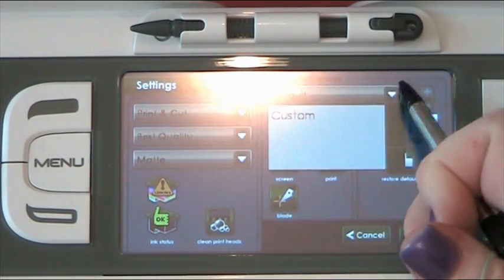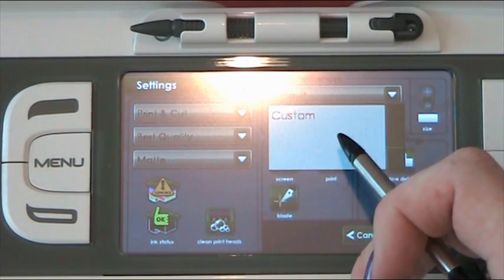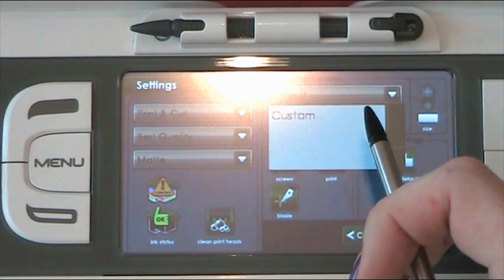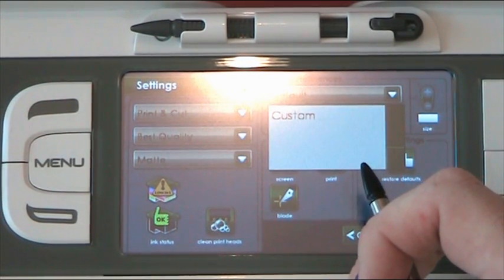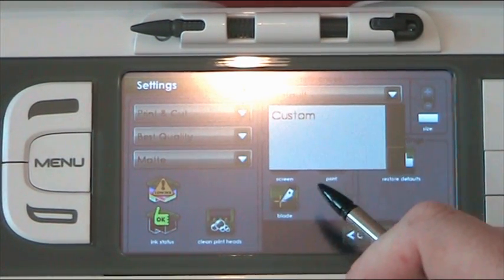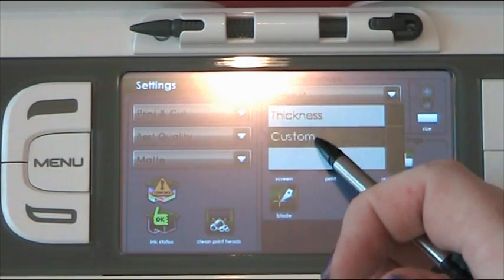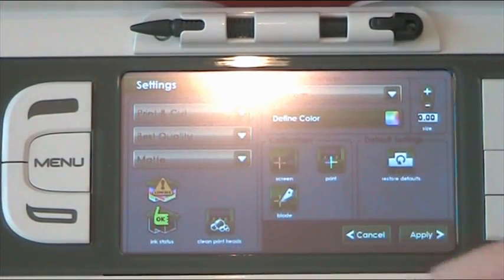There's also a setting here to clean the print heads, plus calibrations and restore to default. Another one I use quite a lot is the border preferences. If I'm doing my own designing and I've changed the design, the border it puts around to give a little margin for cut error is often not the right colour — it seems to stay as the original colour. So what I tend to do is go to custom and change the thickness down to zero so I don't see any of that border. It does mean if your calibration is slightly off you might get a little bit of white, but I prefer that.